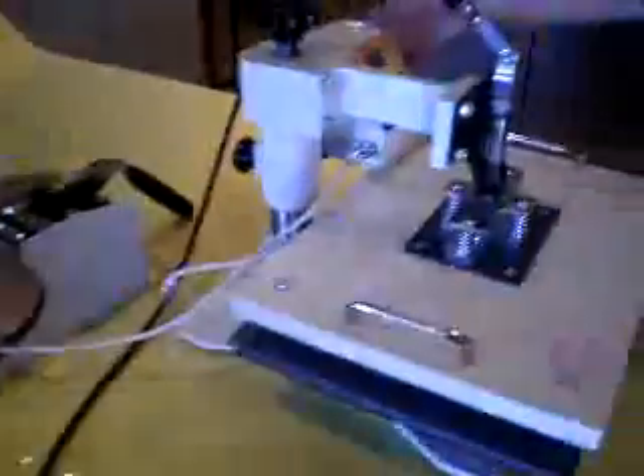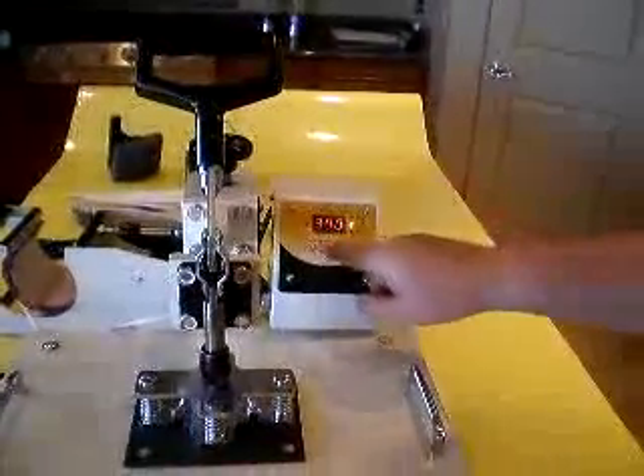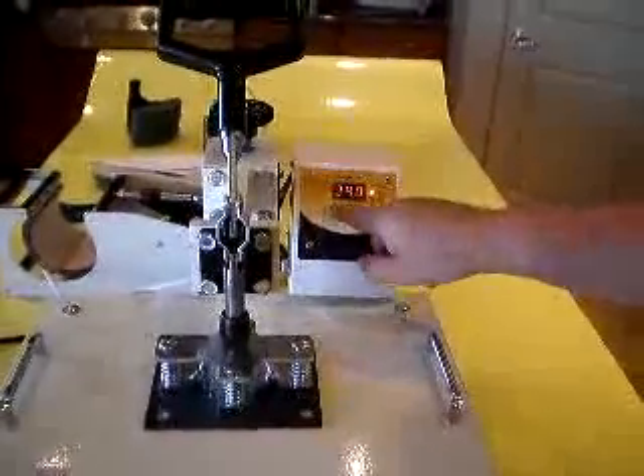I'll start off by turning on this machine to show you how it works. When you first turn it on, it's going to start heating up to the last setting that you had it on. I'm going to hit the mode button once to go to the start temperature setting, and you can go up or down with that, whatever you need to.